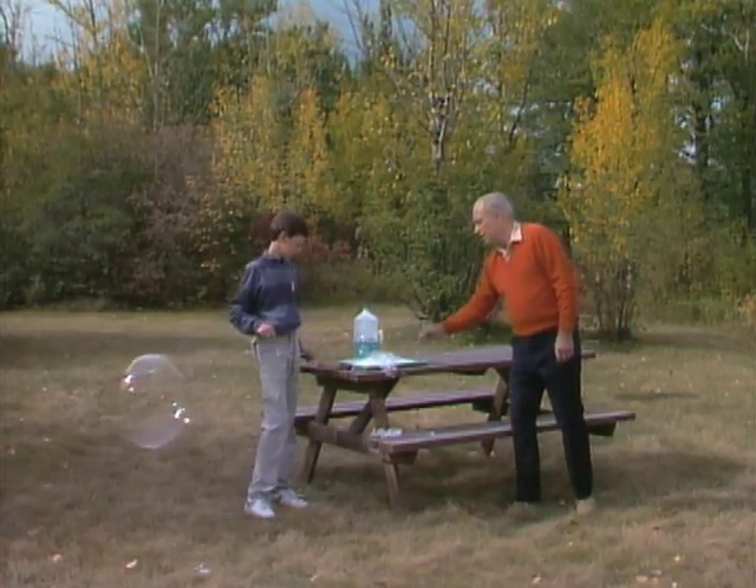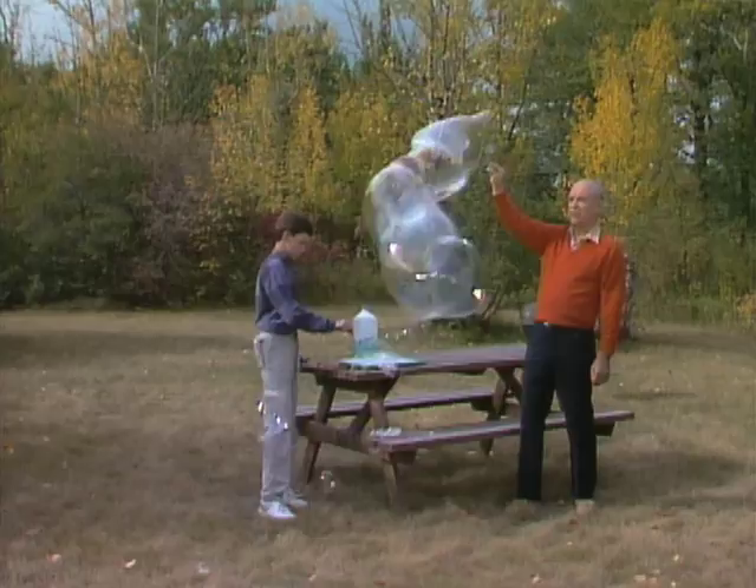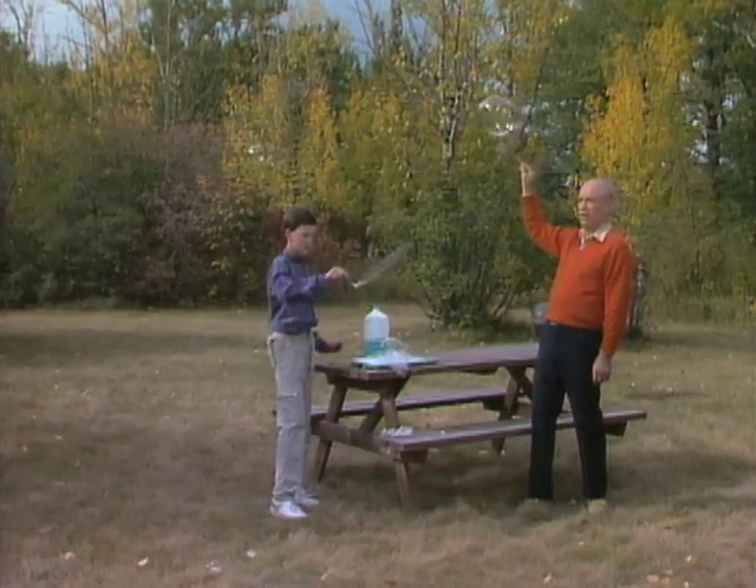Look at all the colors they make, too. Oh, there goes one. You know, you can do this at home yourself. You don't need to come over to my house to do it. You can? Yeah, all you need are the ingredients.